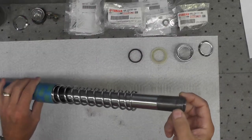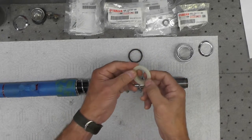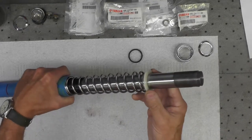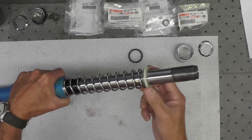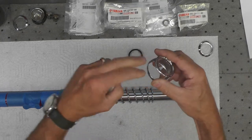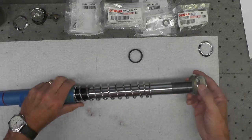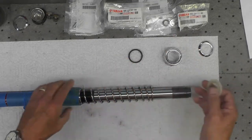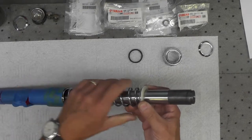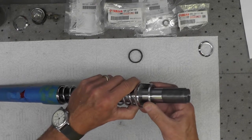We're closing in on the last few steps for assembly of the front fork. Now we're going to take this top spring — the spring retainer fits like that, captures the top of the spring. This actually fits inside of this cover, and this cover fits over the triple tree like that. This goes inside like that, slides down over the top, captures the spring. This cover fits over the top of that, like that.